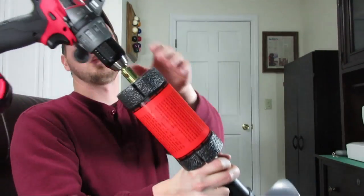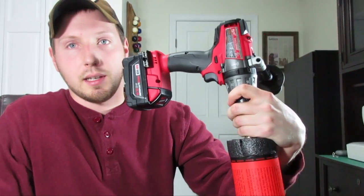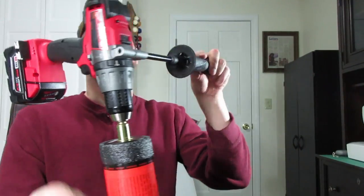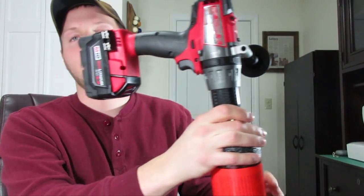This is the Milwaukee Fuel M18 drill — that's the one everybody recommends if you can afford it. They say when you use it you should clear the hole every five seconds or so: drill for five seconds, then pull up, then go back down. That clears the snow out of the hole, and I assume it's just to save the life of your drill so it's not working so hard through the snow and slush.